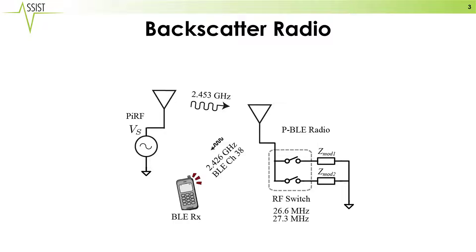The backscattering is achieved by modulating the load on the antenna, and by modulating this at the appropriate frequency, we are actually able to create a frequency-modulated signal that can be used to provide the Bluetooth protocol and communicate information to a local Bluetooth device.